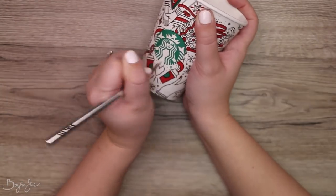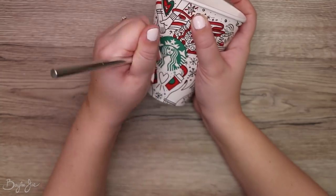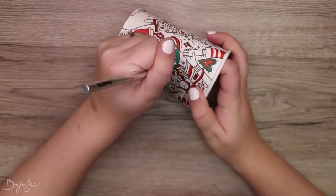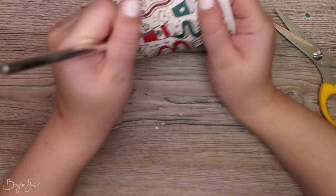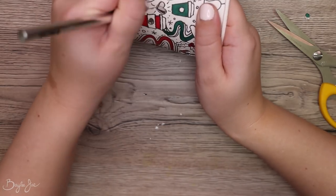The next step is to start the cutting. I took an exacto knife and cut out different shapes from the cup. Be very careful with this because you do not want to stab your hand. It's hard because you need to stabilize the cup with your other hand, so just make sure you don't poke yourself. I managed to get through this without injuring myself, which is kind of a miracle.